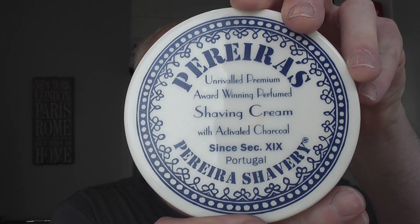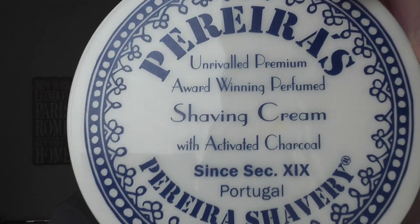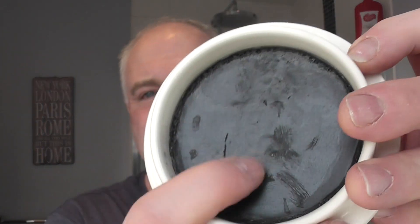It's Pereiras Shaving Soap. It says shaving cream on it, but it's a soap — with activated charcoal. It comes in this container here. Smells like Mitchell's Wool Fat to me, but a little bit stronger. Very nice. I was given this as a gift at Christmas by Mrs. Kevy. She got it for me at the Gentleman's Groom Room, the shaving store here in Dundee. I'll let you guys go and have a closer look at this beautiful package from Pereiras Shaving in Portugal.